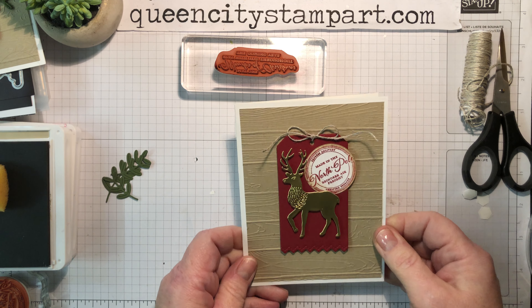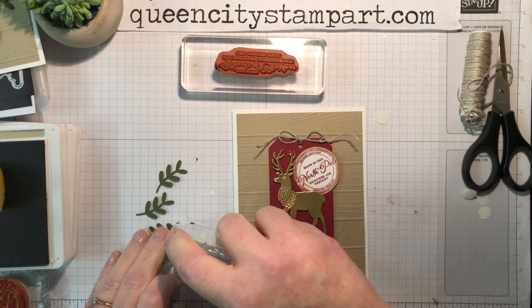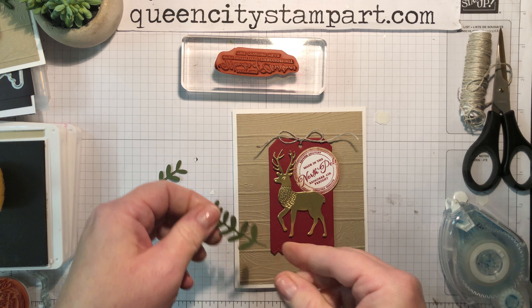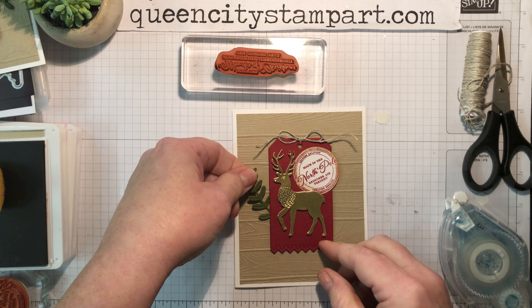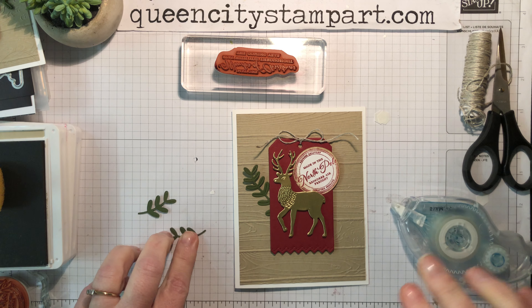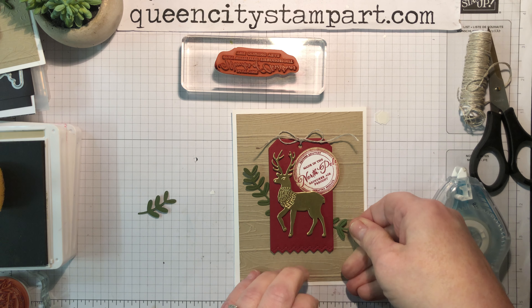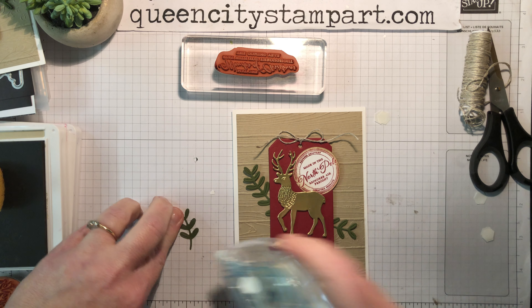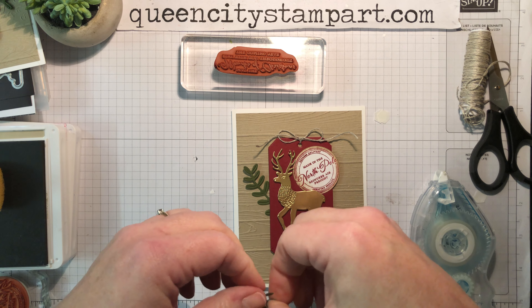Now we're going to add a few more little pieces. We'll start by using this longer greenery sprig and tuck it underneath here. Then I'm going to add a few more — one down here kind of opposite, and then another one next to the deer, making a little clump of greenery. And that's the front of the card.